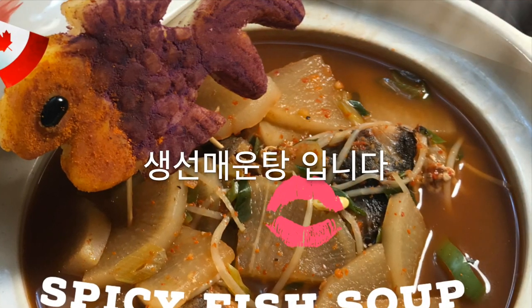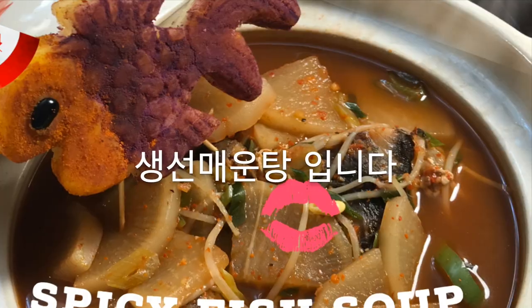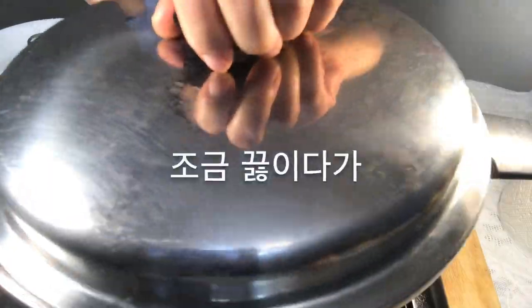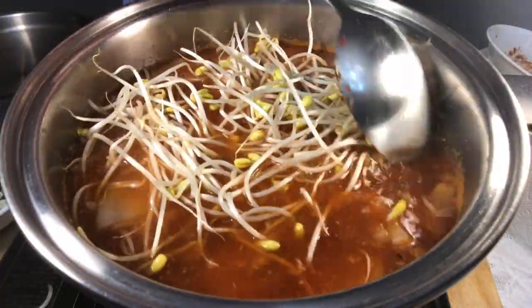Spicy fish soup. The Korean name is Meuntang. It's one of the most popular dishes while drinking soju.